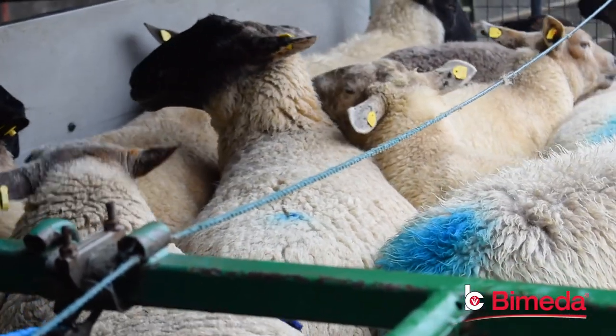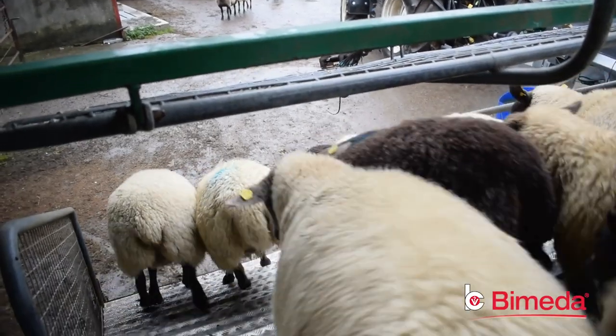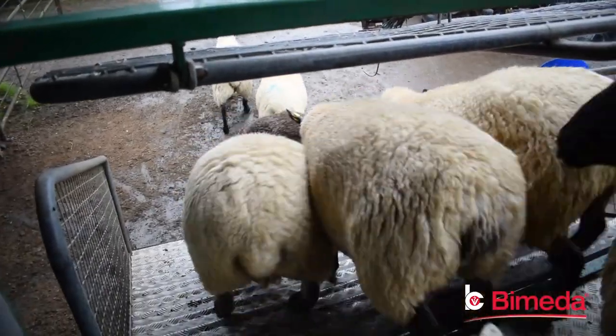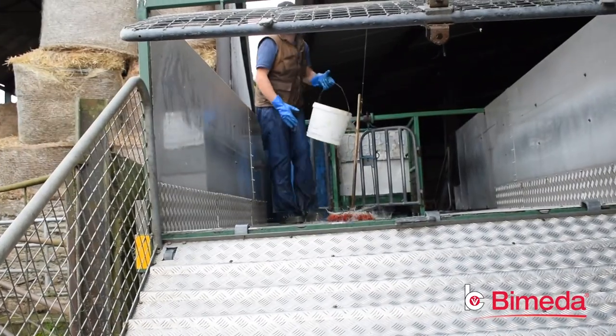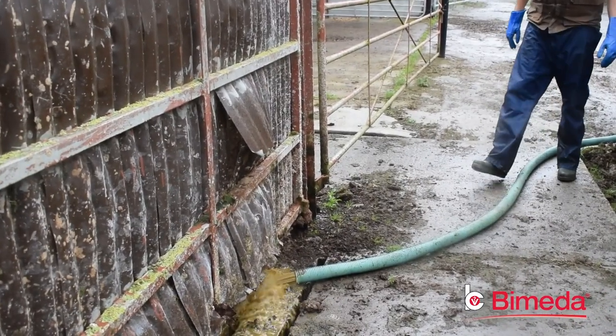Today we dipped 170 sheep for this farmer. We have that done, the farmer's sheep have gone back off to grass, and I'm just washing down the unit now and getting ready to empty out the dip into the slatted tank beside us here, then get ready to head on to the next farmer.